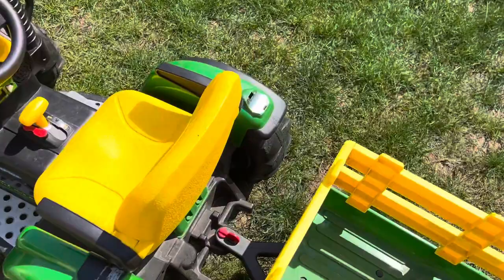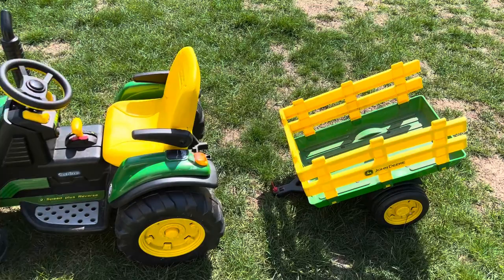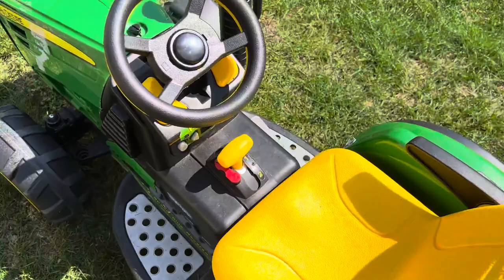This is the little John Deere with the trailer on the back. The trailer can actually come off — you just flip this over to the side and it pops right off. He's actually helped me with gardening: we'll load that up, take it over to the compost pile, and he helps me empty it.